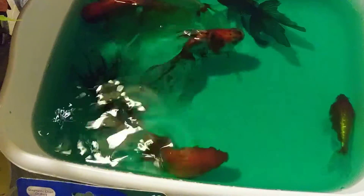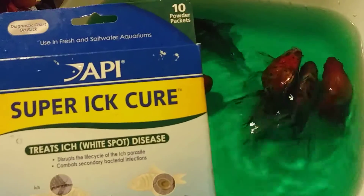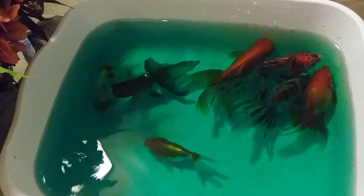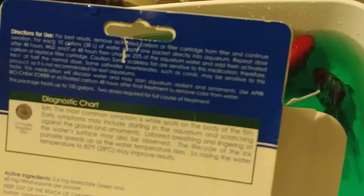This is the product that I am using — Super Ick Cure — which I've used before. I've used it the traditional way as prescribed on the box the first time I had an outbreak, which says that for best results you need to remove the carbon from your tank's filtration.